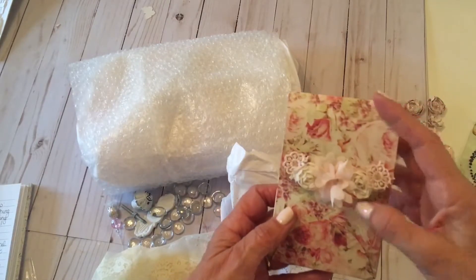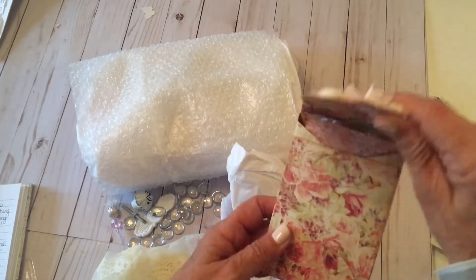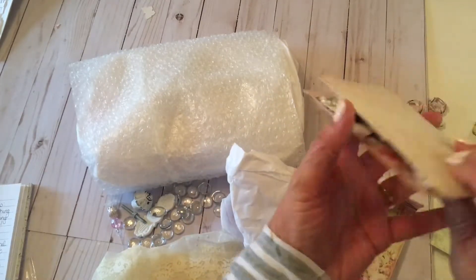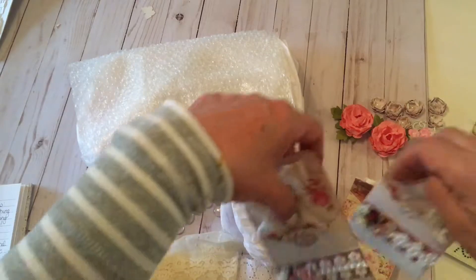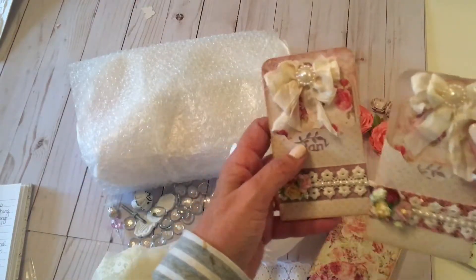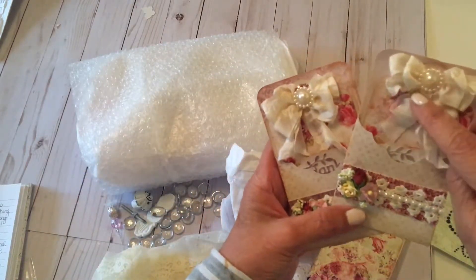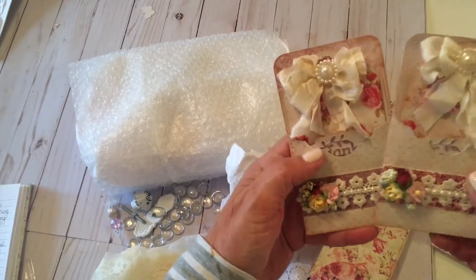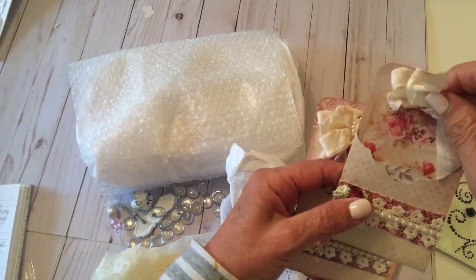And she's made a handmade box. Isn't this cute? Look at this — these are like pocket tags. I love the flowers with the pearls. Look at how dainty these little flowers are. Michelle, I love them.